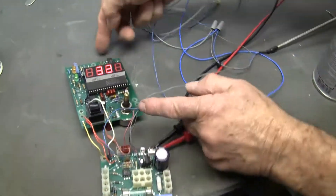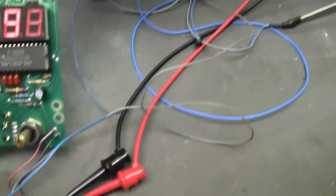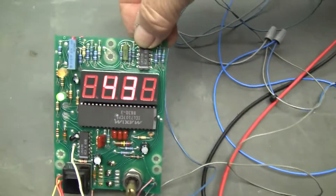Hi, this is Michael Natow from Hitech Trader. Today we're looking at the temperature controller and it's heating up. We're just heating it up. So it's going up.